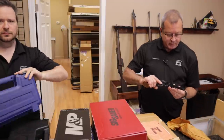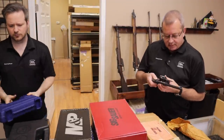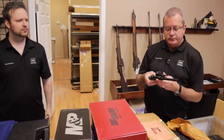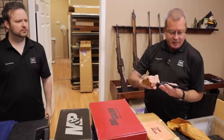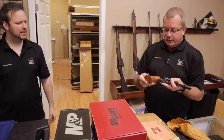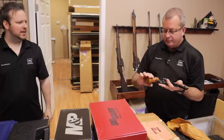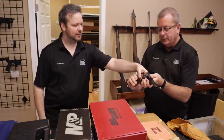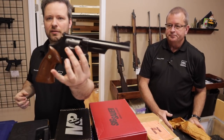Here we have another Smith & Wesson — the Model 28-2 in .357 Magnum. Looks like a six-inch barrel, very nice target grips and a beautiful finish.